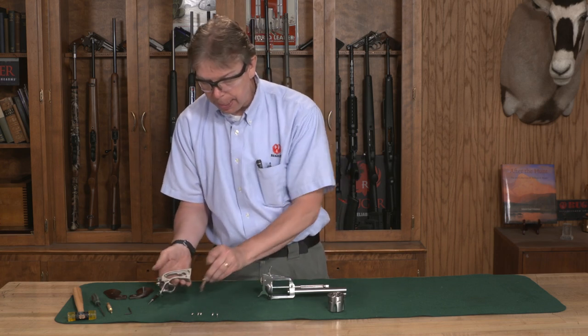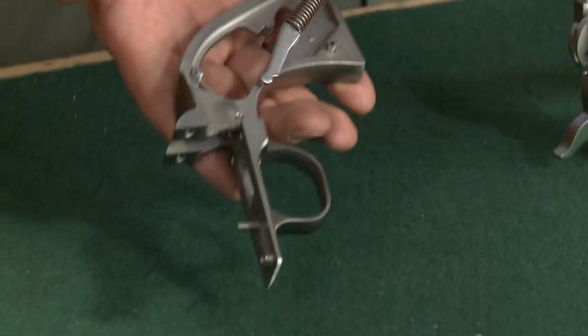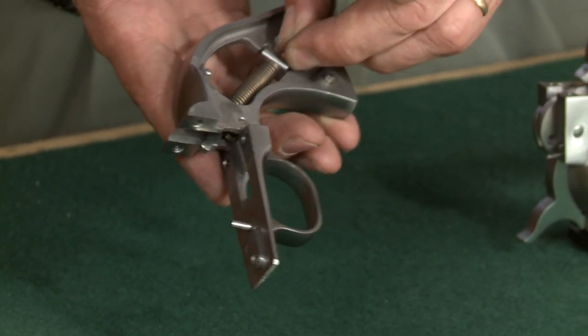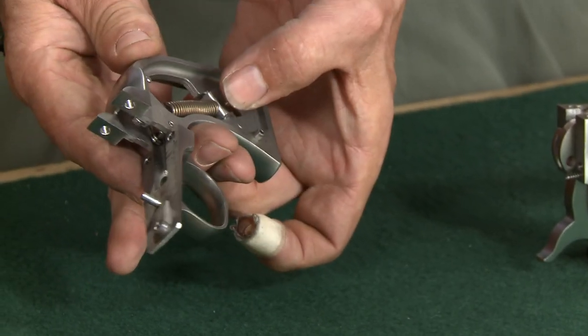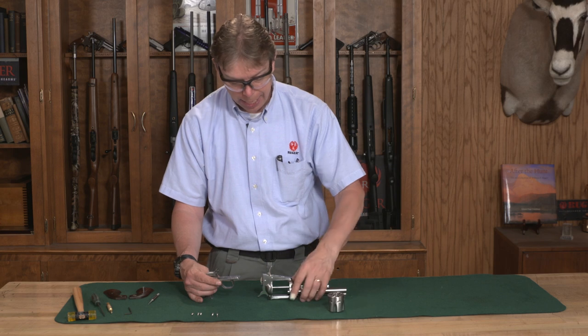At this point I'm also going to take my main spring for my hammer and how that pivots forward — I slide that up in here and just make sure the seat is resting back down inside the grip frame. Now I'm ready to assemble my two halves.